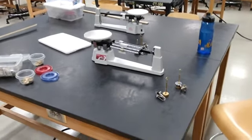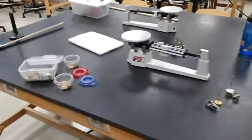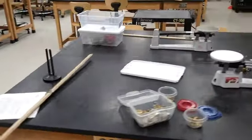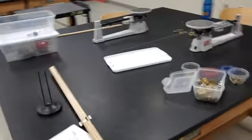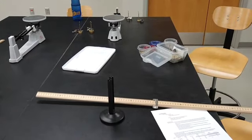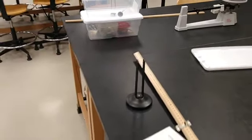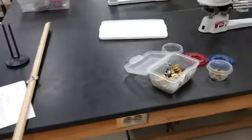Hello everyone. This is the experimental setup for lab number nine, rotational kinematics. Even though I'm not sure why it's actually called rotational kinematics since nothing moves in this lab. But let's worry about that for another time. More appropriately, this is more of a statics lab.